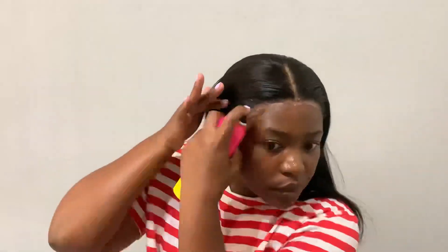I'm going in with another layer of glue and then setting it. Then I'm taking my brush and brushing the hairs back, because as I mentioned we want to avoid having any hair stuck on the frontal.